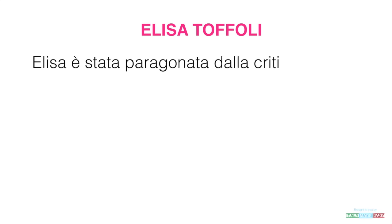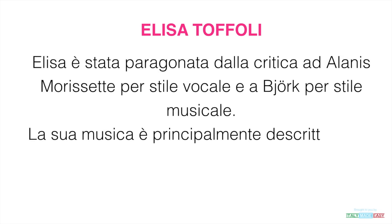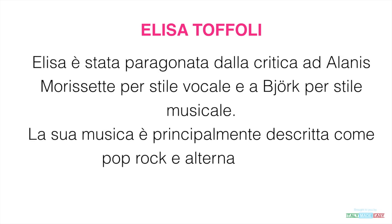Elisa è stata paragonata dalla critica ad Alanis Morissette per stile vocale e a Björk per stile musicale. La sua musica è principalmente descritta come pop rock e alternative rock.